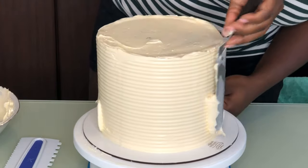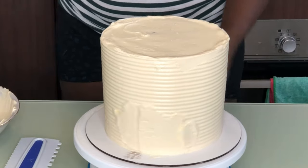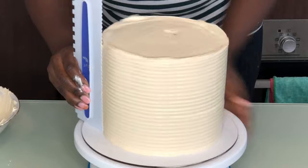For the purpose of this video I won't go over that again, but if you want to see in depth how to use a cake comb on your cake and make it come out perfect, you should watch that video — I'm going to put the link right here.